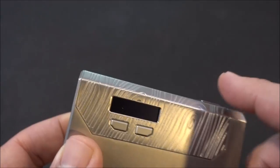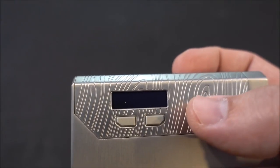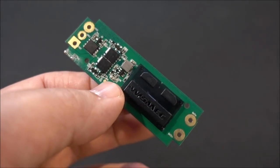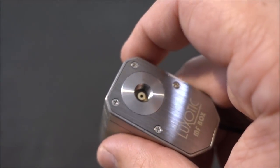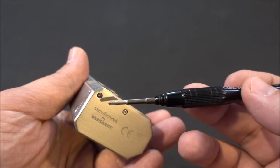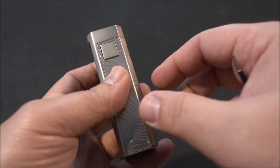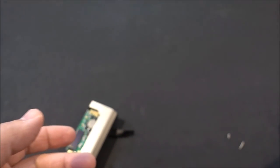Another thing you can do is remove the chipset. Right now there's a 100-watt chip in here. It's a couple of screws on the outside and then seven screws on the inside. They also give you a direct output chip if you want to use it in direct output mode. To get inside, remove these two outside screws — and now this panel just pops right off, revealing the button sitting there.